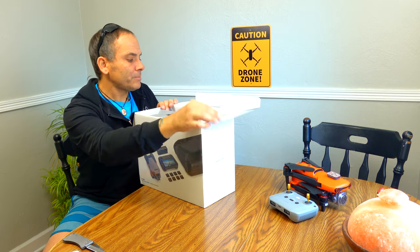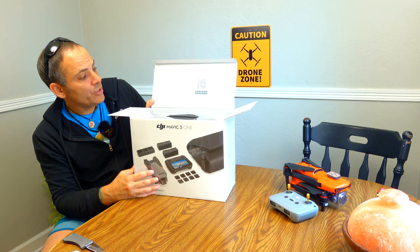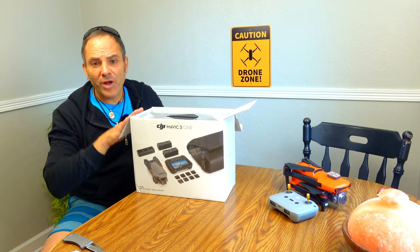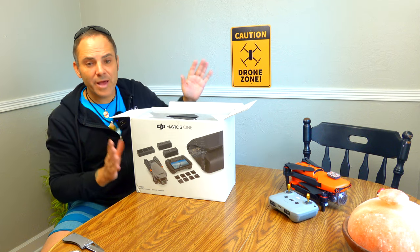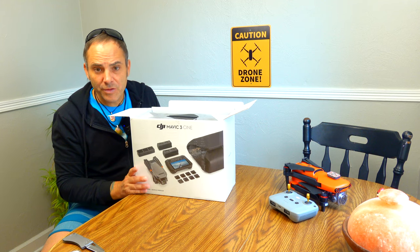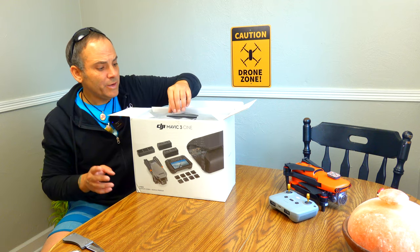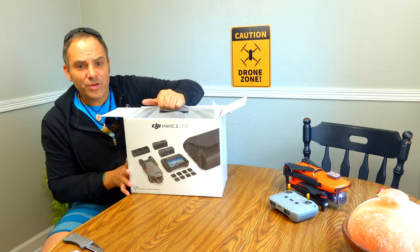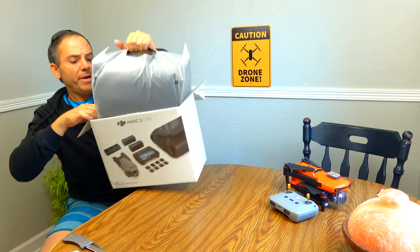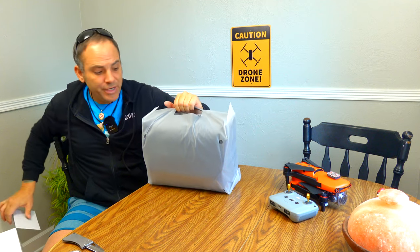Opening this up, it says DJI Cine Fly App, Video Tutorials, User Manual — scan QR code. To me, for five grand, this is lame. I would rather have a hard case. Who wants this to have a little teeny kind of lame bag, and that's it?